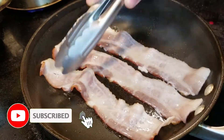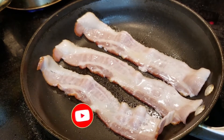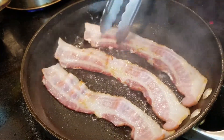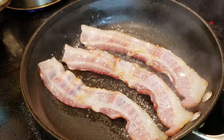Hit that subscribe button and make sure to like this video — you're learning how to cook and you want to support the channel. Now, I like to flip my bacon a lot because I like the bacon to stay in its shape.